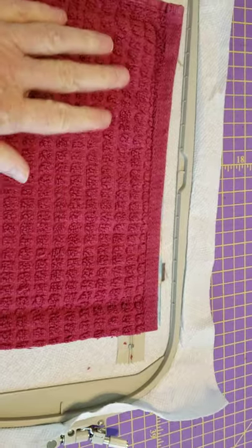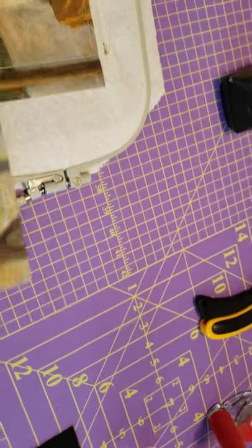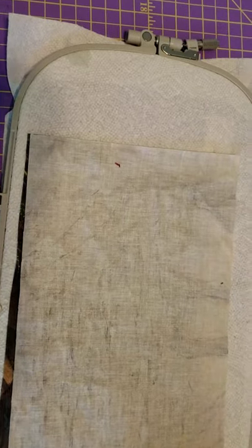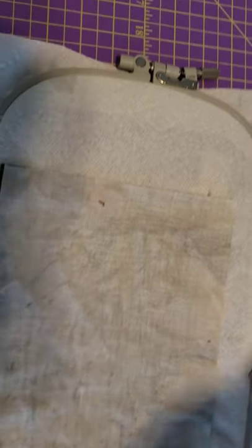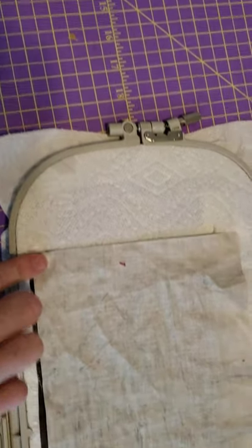That has been completed - you can see that it's stitched down. For our final step, we'll turn it over and take the last piece of lining, turning it face down on top of the prior piece of lining, making sure it's covering the top, the bottom, and both sides. I'm going to tape this down on all four corners, take it to the sewing machine, run this last step, and then the sewing will be over and we can trim the bag.